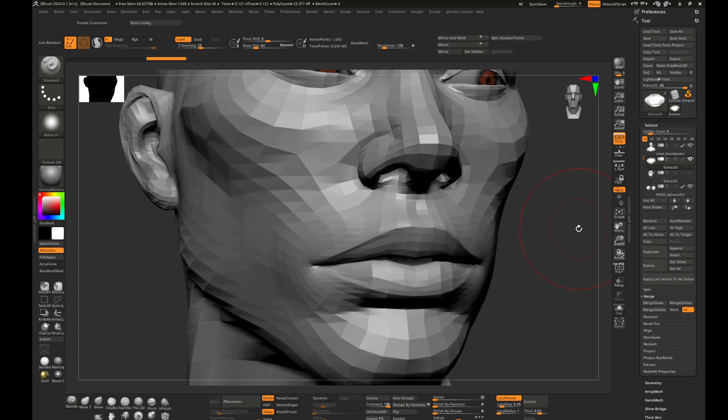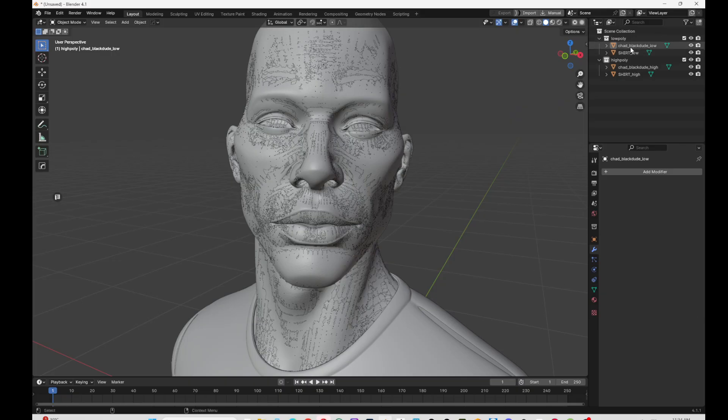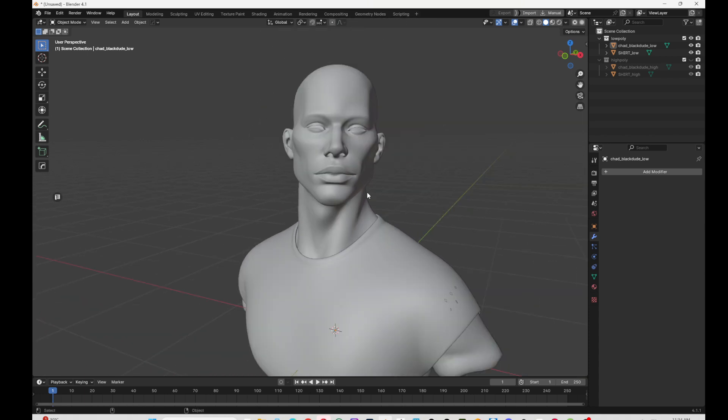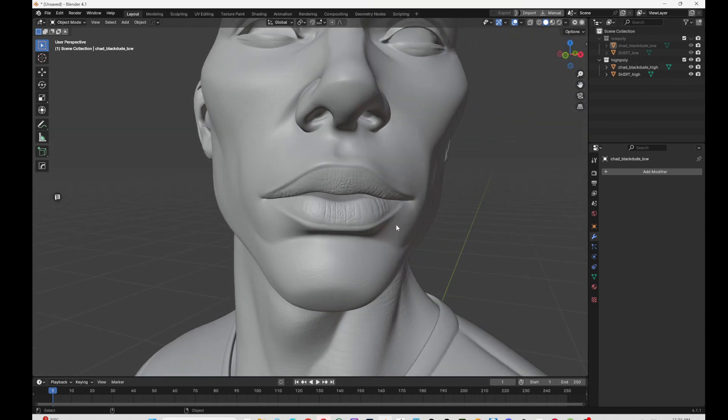You would usually bring this into Blender. I have the low poly of the character — in this case just the body and the shirt — and I also exported the high poly. You can export in many different ways.